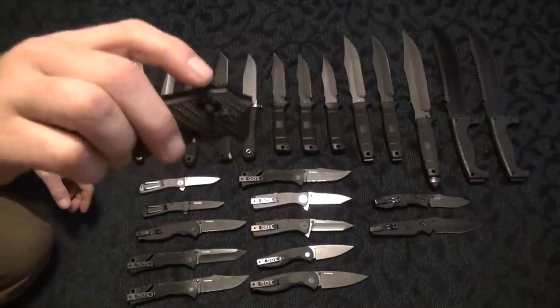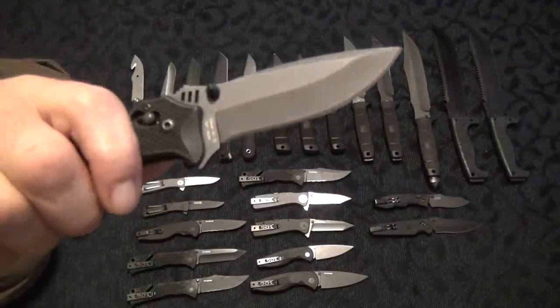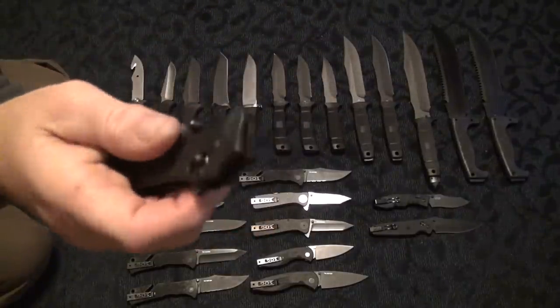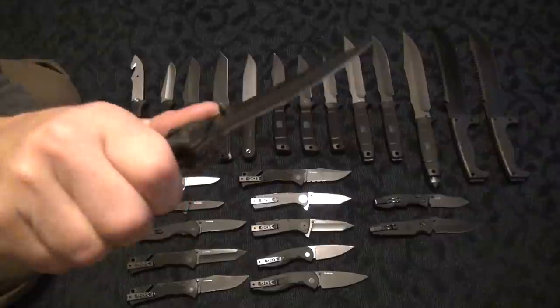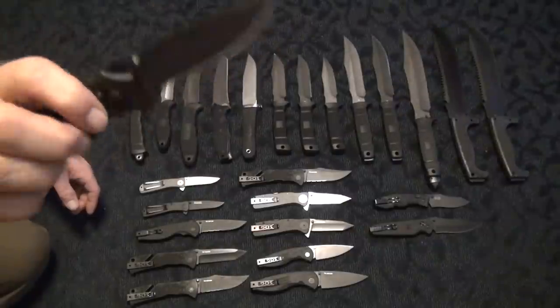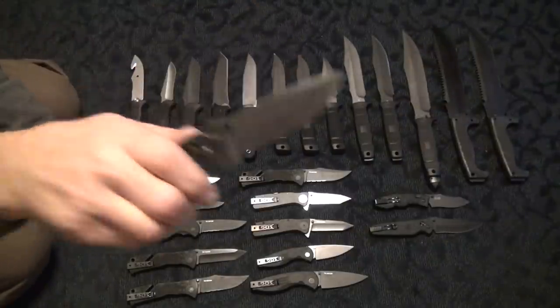Here's the Vulcan black tini. This thing's very nice, nice and thick, VG10. There you go again with that FRN, but it's a flipper. This thing's actually a beast. I really do like this — this was like my favorite folder at one time because it is very nice.